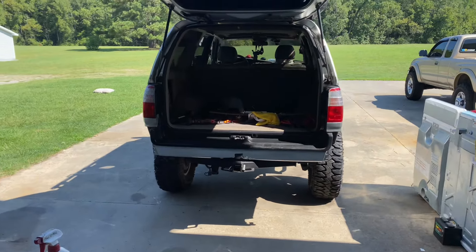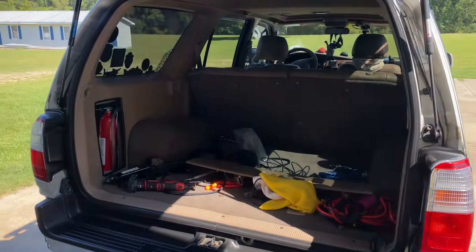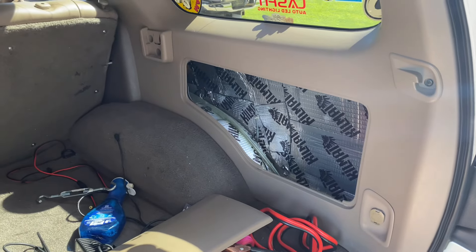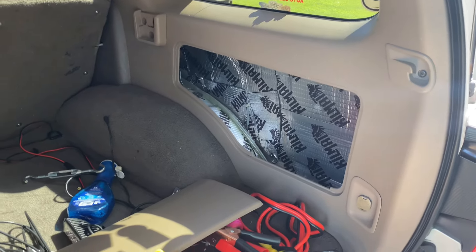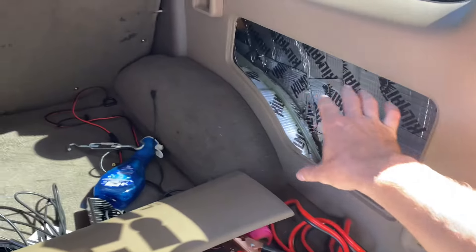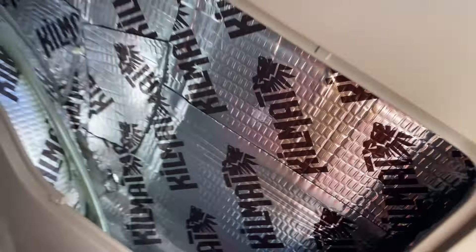All right guys, I took the drawer system out of the 4Runner last night and started working on these little cubby holes here. This is like your factory — I don't really know what you call it, I guess like a toolbox thing — but it's got a lid to it and then there's a black box inside. I took the black box out so I can have more room to store stuff in here.